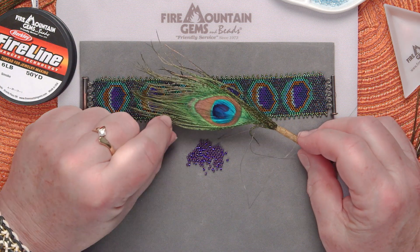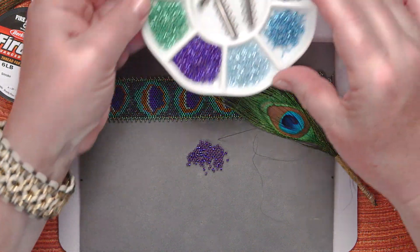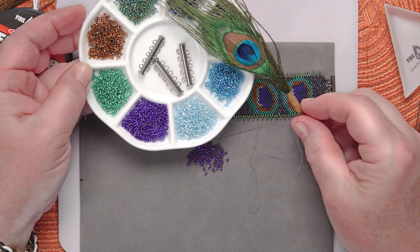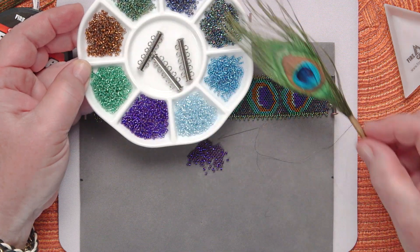I want to make this bracelet, and the first thing I've got to do is pick out some colors. I went to my seed bead supply and decided to pick out these colors. They're not exactly like the peacock feather, but they sure give the impression of one. Don't forget that brown — you need it as a nice contrast to all these blues and greens.